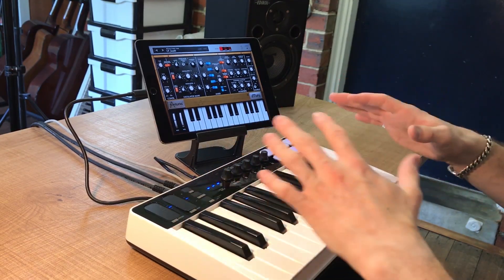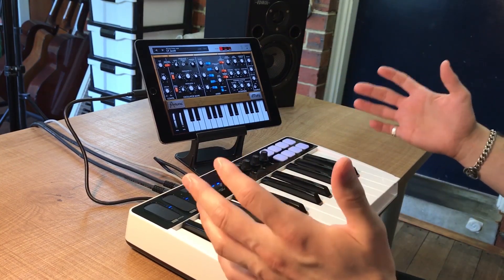Hey guys, welcome back to Emlyn in the Mix. Today we're going to have a quick overview of the iRig Keys IO. This is the 25K version. It's super portable, super light. I've got it set up for you, you can see it on this camera here. We're going to go over all the features. It's really cool actually for a mini portable setup — this is pretty much what you're looking at right here. I've just got the iPad and the 25 iRig Keys IO. Alright, let's delve into it.